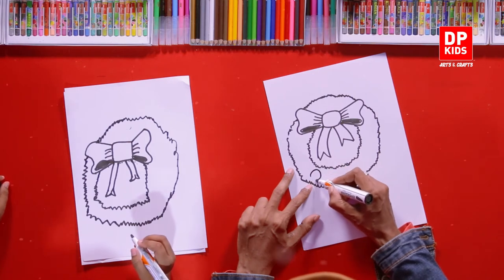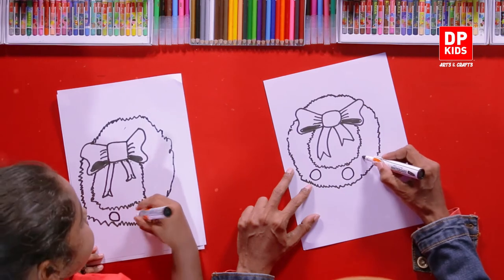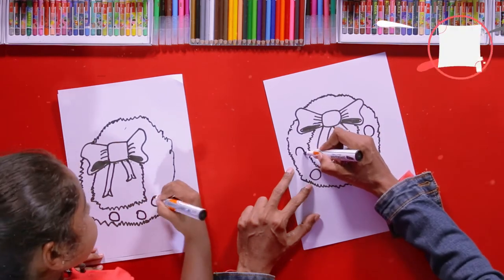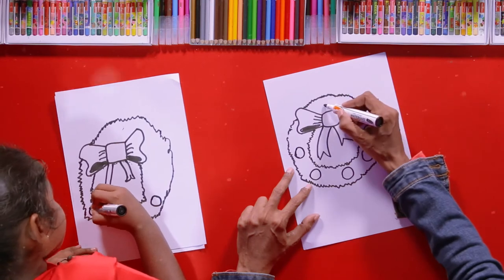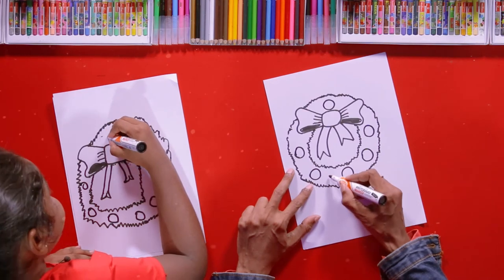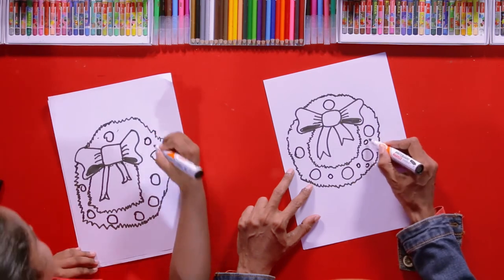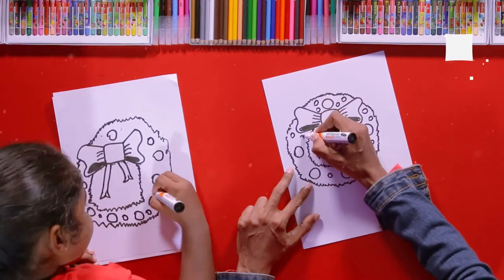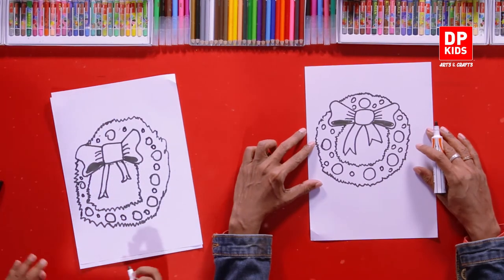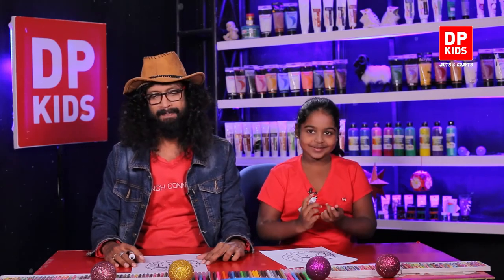Then draw some Christmas balls. I am going to draw these in two different sizes. Me too! You can add smaller ones too. Done! Yes, you did a great job! We still need to color it to get the complete look. Let's begin!